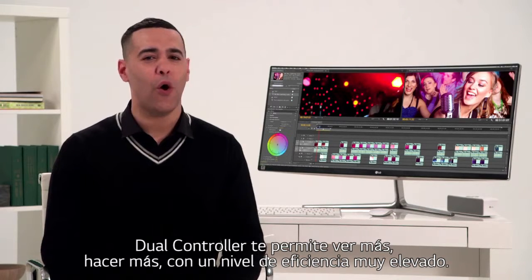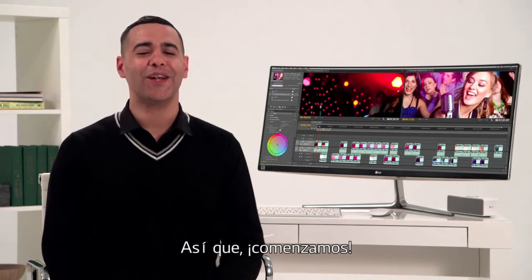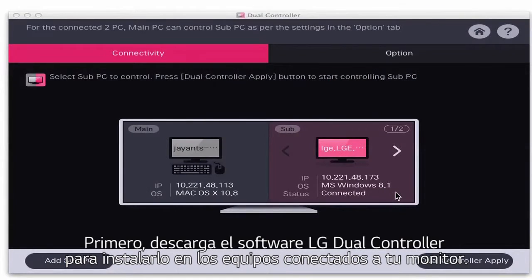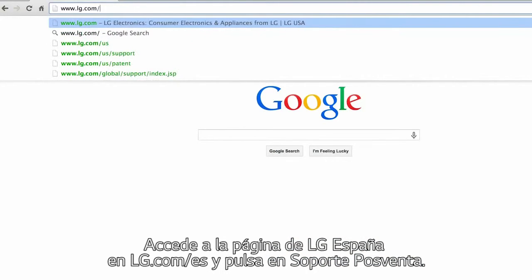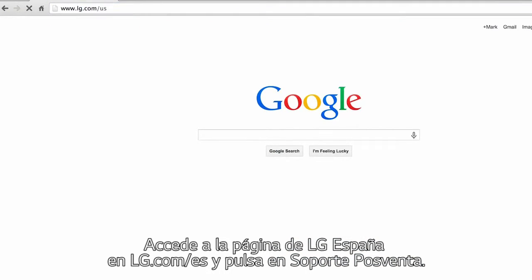So let's get started. For openers, you'll have to download LG's dual controller software onto both devices attached to your monitor. It's an easy process — simply enter lg.com/US, click Product Support, and enter your model number.